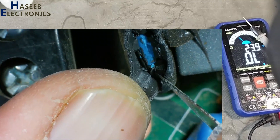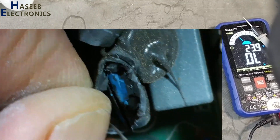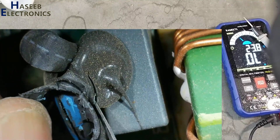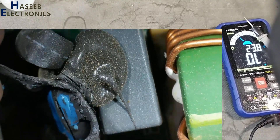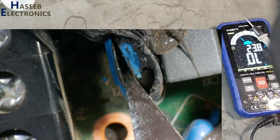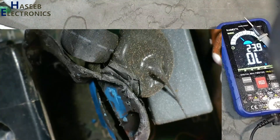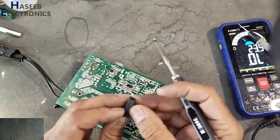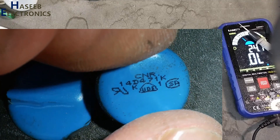The MOV is damaged. This power supply was exposed to high voltage. We can clearly see this MOV is damaged. I will remove it now. This is the damaged component.